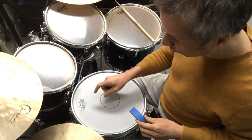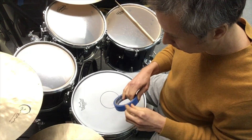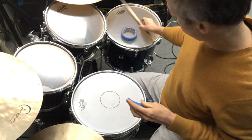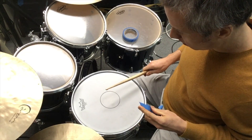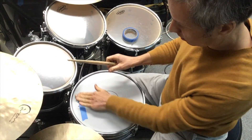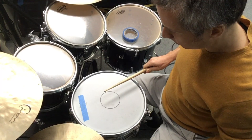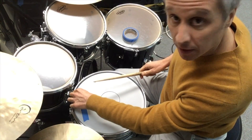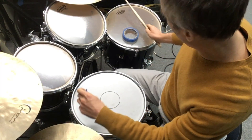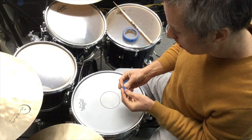If you just want a little bit of muffling, you could just use just the tape. Before... and then with the tape. That's just a little bit of muffling — it made it a little cleaner, not quite as ugly, but it still had that ring. If you want just a little muffling, just a little piece of tape or maybe a couple of little pieces is all you need.